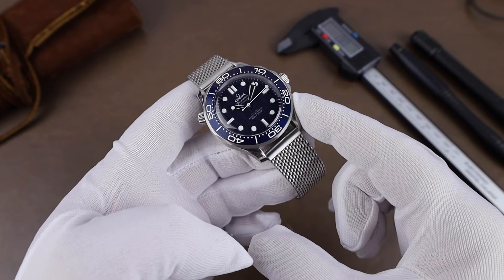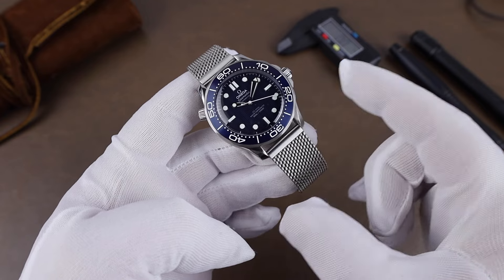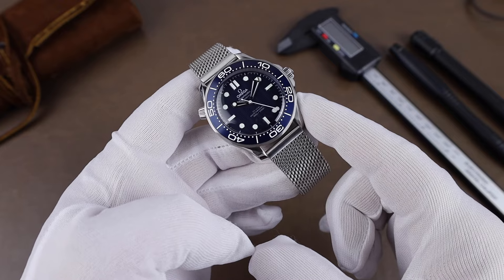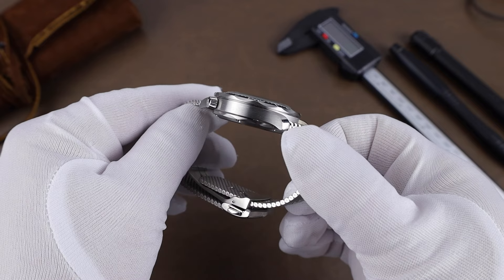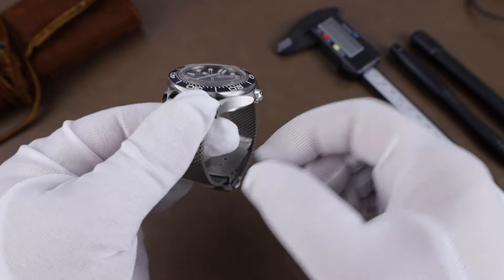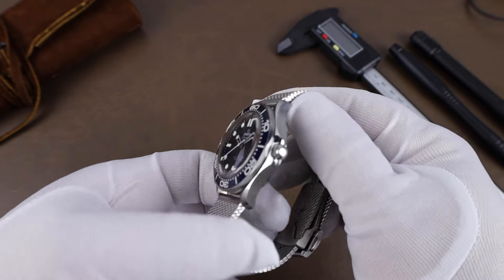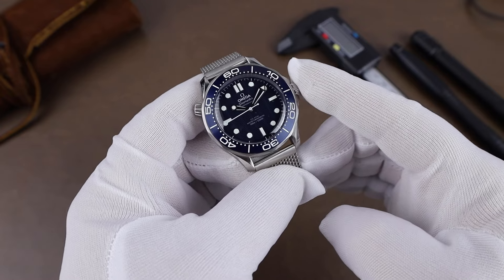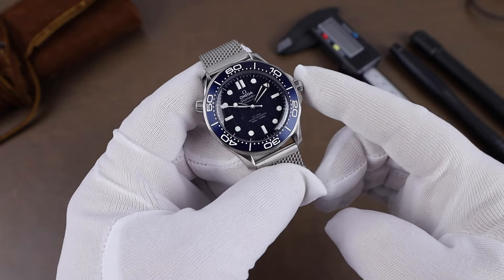This watch was released to celebrate 60 years of James Bond on screen. It was actually about a decade before that when Casino Royale hit the bookstores — that was the first Bond book. I grew up watching James Bond movies with my father, but it was really Brosnan that was my Bond, possibly partly due to the GoldenEye game that came out the year after I graduated high school.